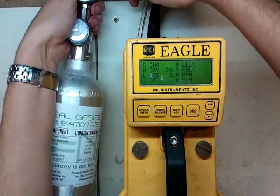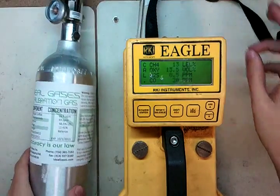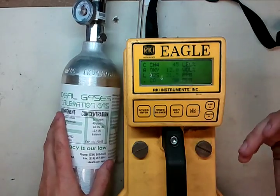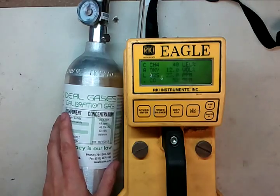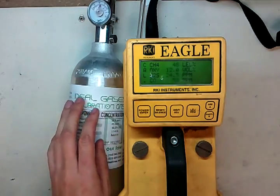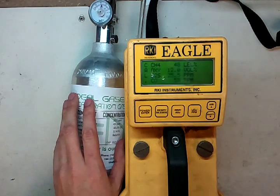You can see the values begin to flash. Plug in the tube and it's just going to begin drawing gas. One thing about the RKI Eagle is that it's not like a lot of other monitors where it has a set time frame for auto calibration and then just says it's done. The RKI Eagle — you actually have to time it. You don't have to time it exactly down to milliseconds, but generally you want to let it go for about a minute and 15 seconds. Anywhere from a minute to a minute 15 is fine — you're really just looking for the values to stabilize.